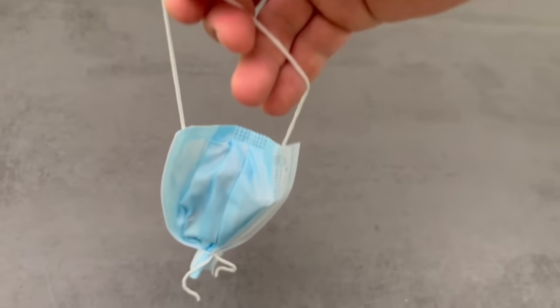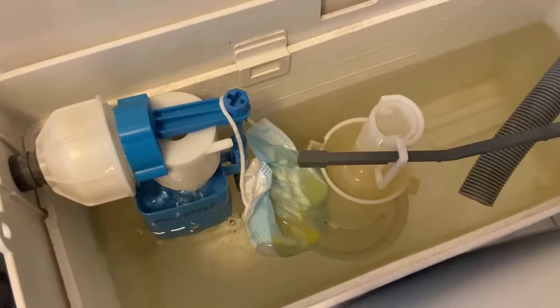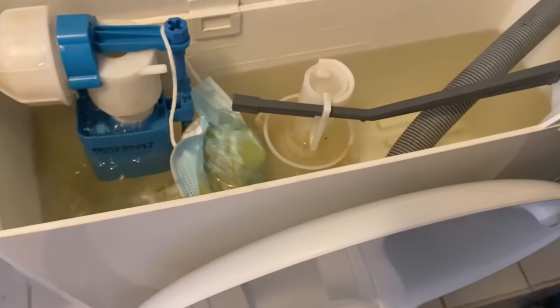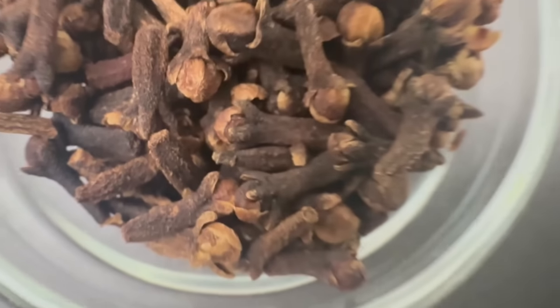You shouldn't throw it down the toilet. Instead, open your cistern and hang it somewhere in there, preferably in such a way that nothing is blocked. With each flush you will make your bathroom smell fresh and clean the toilet a little more.